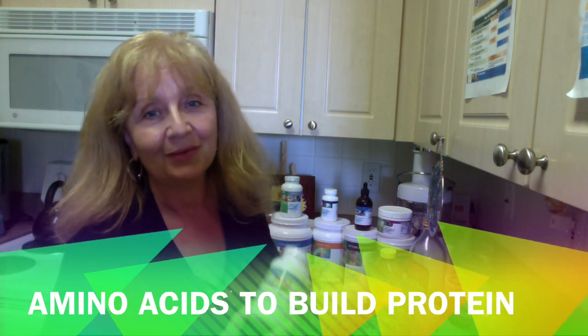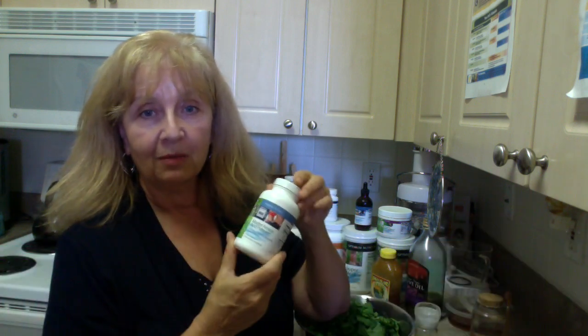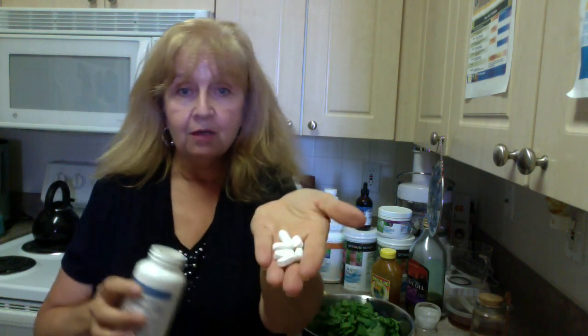We do eat some flex foods, we call them. First, we take our amino acids — we take five of them, which I've already done just a few moments ago. Five of these tablets.